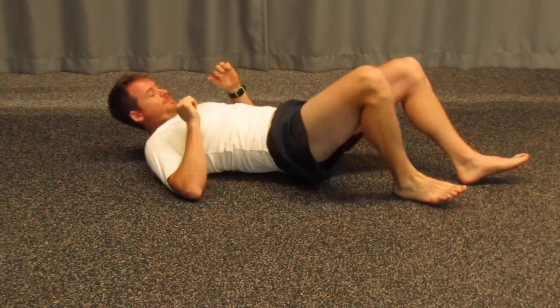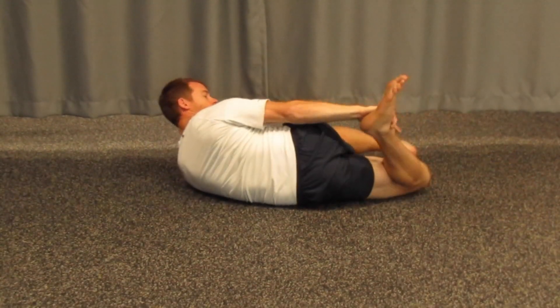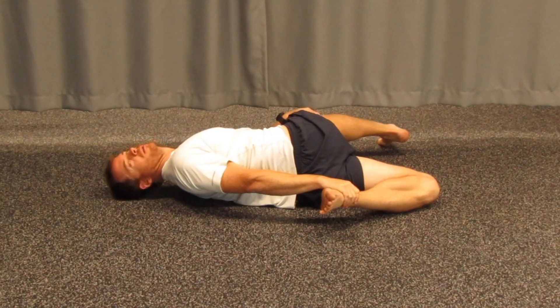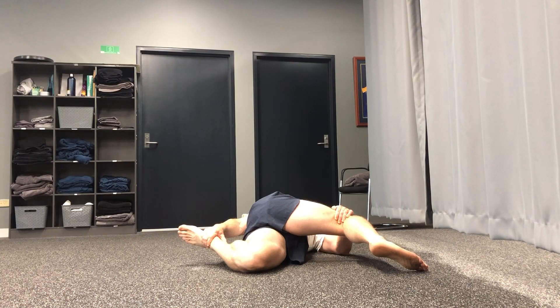Change sides to get another look from the other side. Come over and grab hold of your ankle. Now relax through that position.